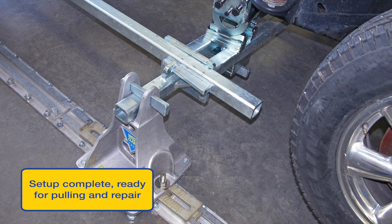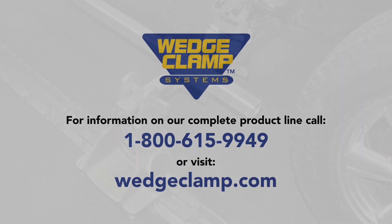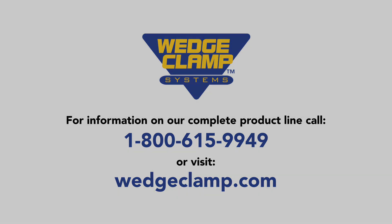You are now ready to pull. To disassemble, simply reverse the steps in reverse order of installation. It is critical when disassembling the system to ensure wedges are removed from the R7 stands before jacking and attempting to lower the vehicle. For more information, contact your local body shop supplier or give us a call at 1-800-615-9949, or look us up on the web at www.wedgeclamp.com.